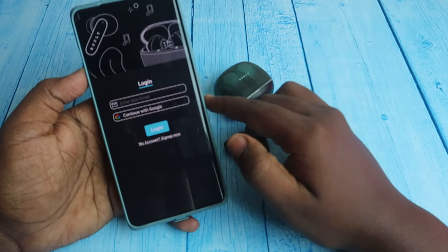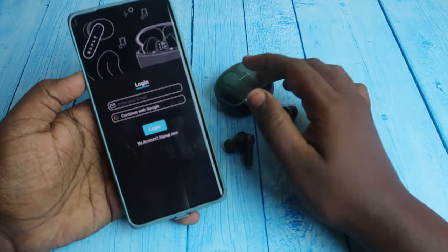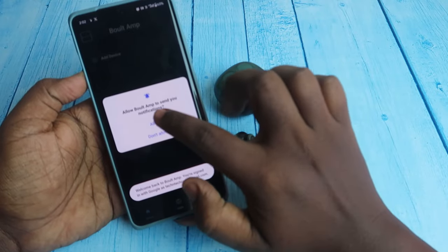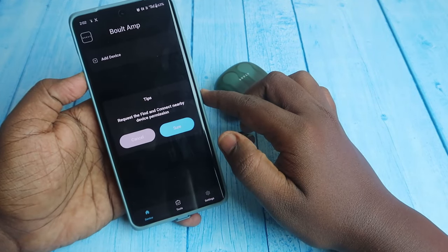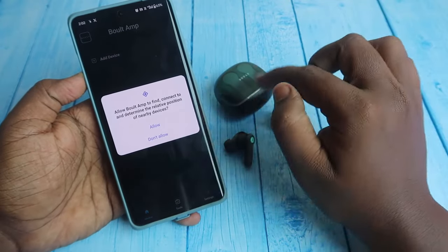Open the app again. You need to sign in with your email ID — continue with your Google account. Click allow for notifications, and for find and connect nearby devices, click sure to allow nearby device services.